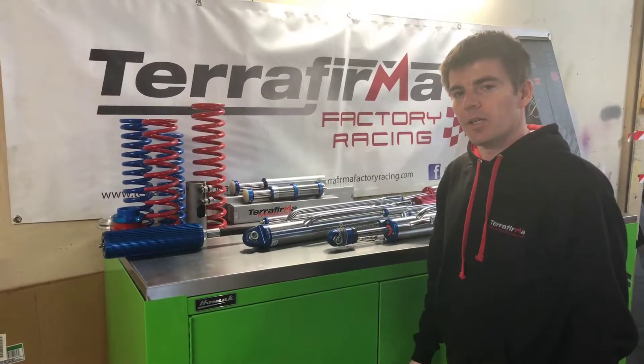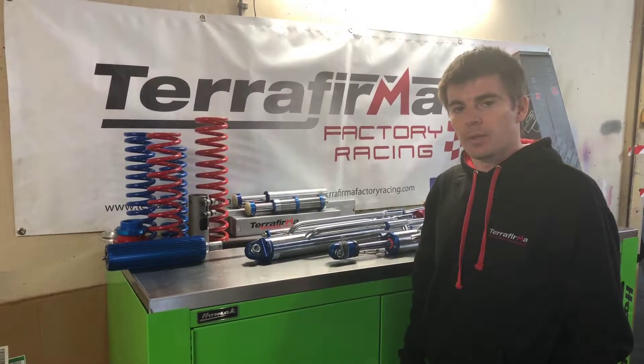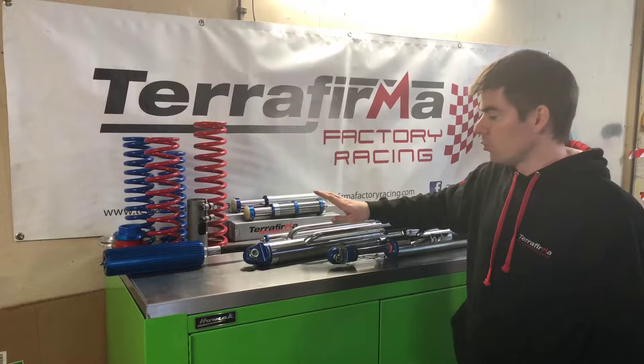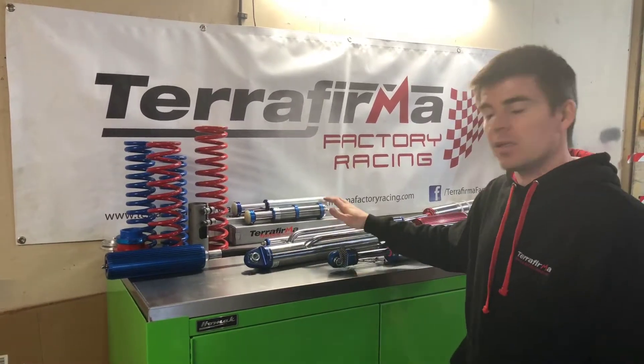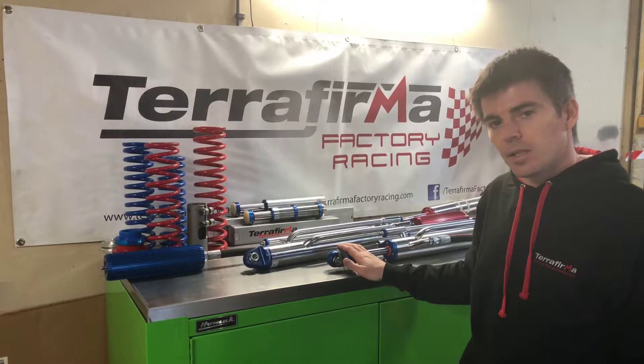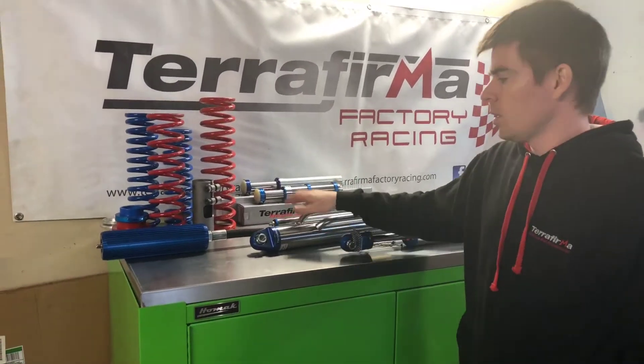Hi and welcome to Terrafirma Factory Racing. In this episode we're going to cover the top level of suspension damping that we offer. This is a 2.5 body remote reservoir triple bypass damper — this is the big daddy. We offer this in a 12, 14, and 16 inch travel. On the bench here this is a 16 inch.